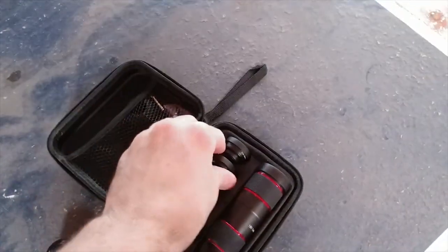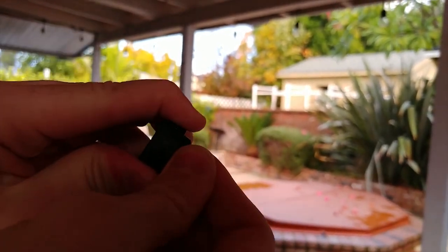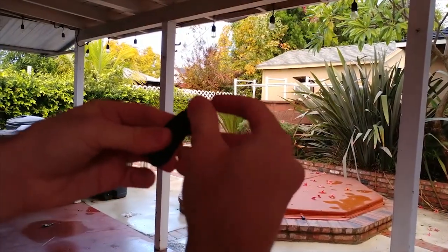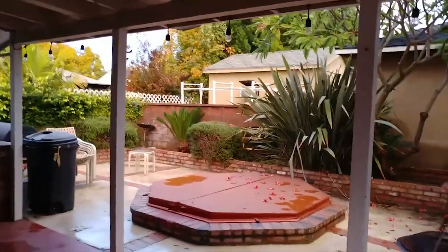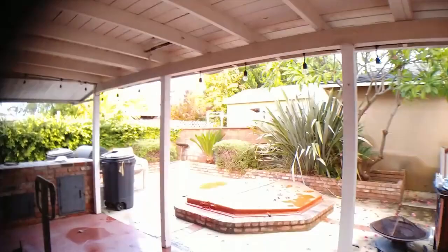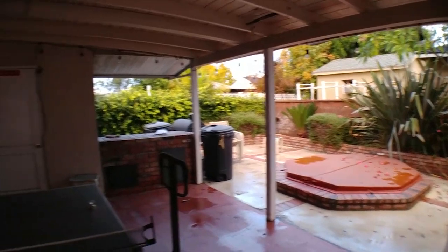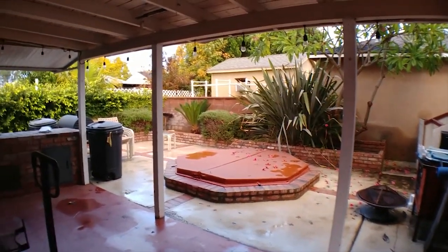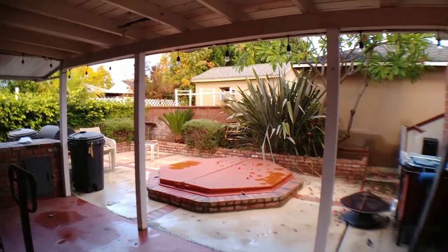The next one we're going to try is the wide angle. I'm going to take off the plastic cover and the lens protector, then screw the attachment onto the little clip and slide it back on until we find the right spot. There we go - this is with the wide angle lens. And this is without - you can see the corners of the image give a significantly larger wide angle picture when you put it on.